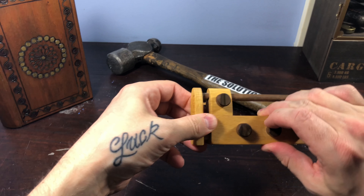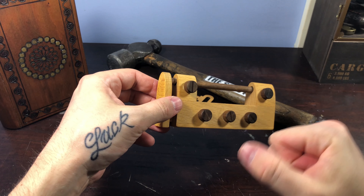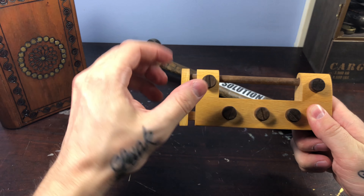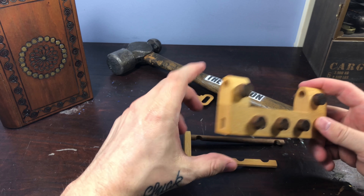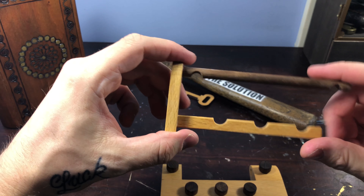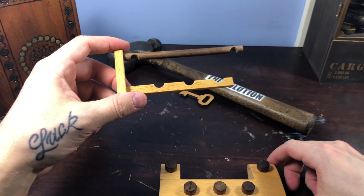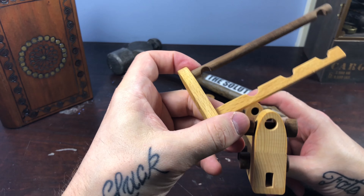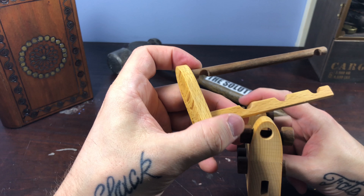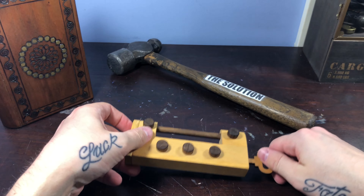My hand is cramping up — hey, hey, we got it! All right, well that was interesting. As you can see, you can see where the notches are and where it locks up. That was pretty cool. Let's put this back together and we'll call it a day. Well done — that was pretty cool, I liked that one. That was different, challenging.